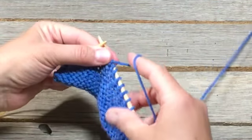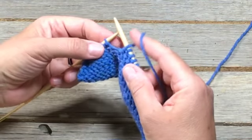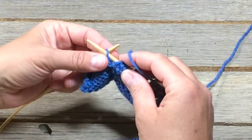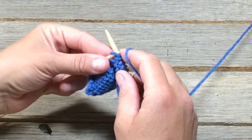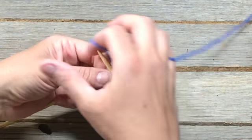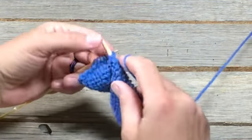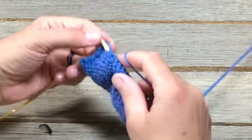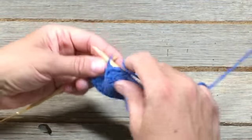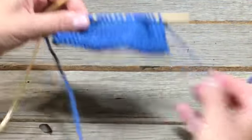So one more time before we get to the row, one more time slowly. Your working needle here — in from the back, wrap around counterclockwise, push the loop through, take it off. In, around, through and off. So basically what you've done is you've purled another row of your knitting, and you've just done it from the back side, see?